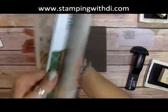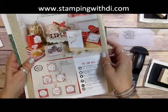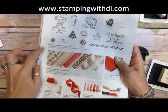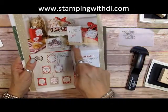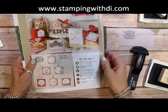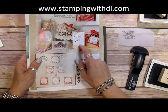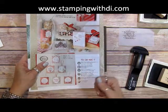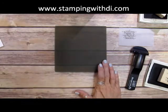The card that I chose is out of the holiday catalog, on page four, and it uses the stamp set Candy Cane Christmas. It is so cute, so quick and simple. I'm going to show you how to do the one in the catalog, and then I'm going to show you a couple that I kicked it up a notch. Let's get started with the card.